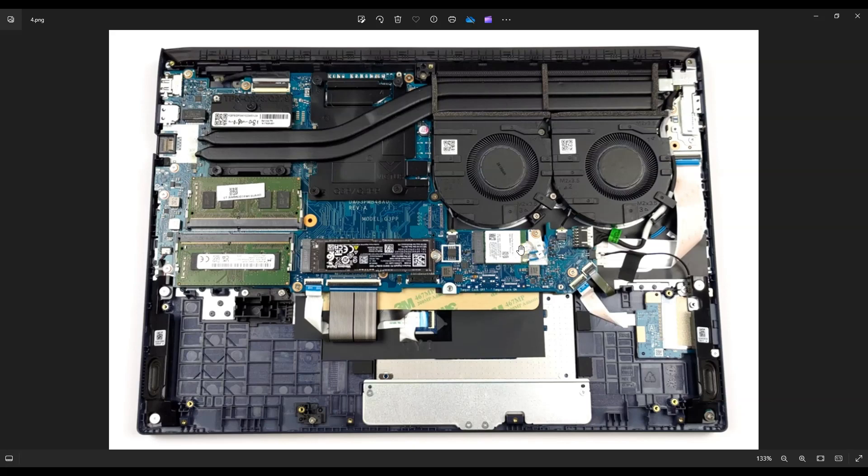There's also a single screw right here. Once you undo that, that releases your Wi-Fi card, and it unplugs from this port by just pulling it directly to the right.